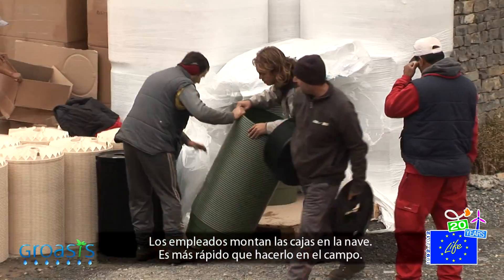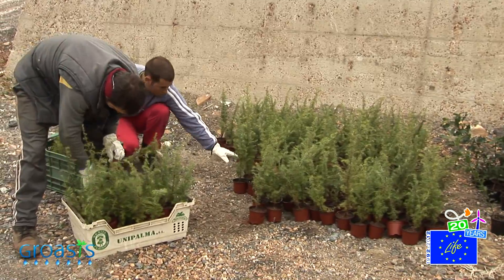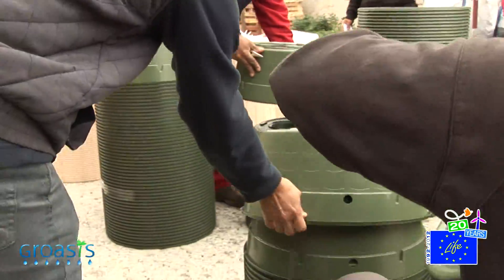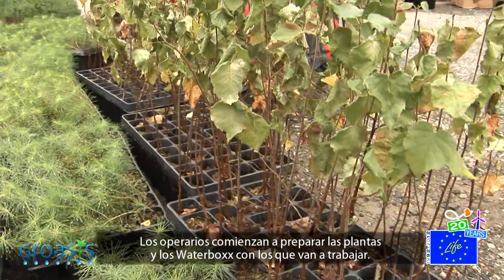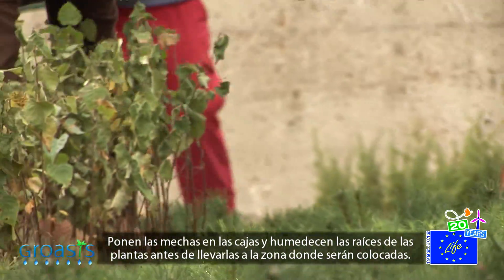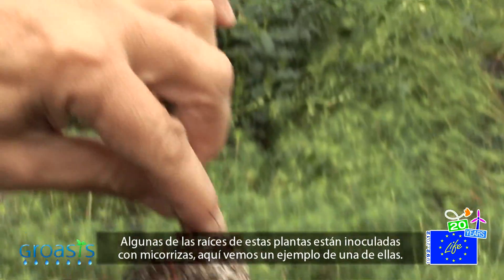The employees assemble the boxes in the barn, which goes faster than in the field. The workers prepare the plants and the waterboxes they are going to use. They put the wicks in the boxes and moisten the roots of the plants before transporting them to the plantation plot. Some of the roots have been inoculated with mycorrhizae.